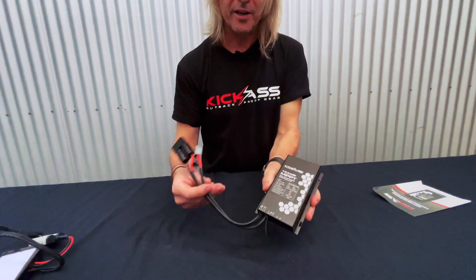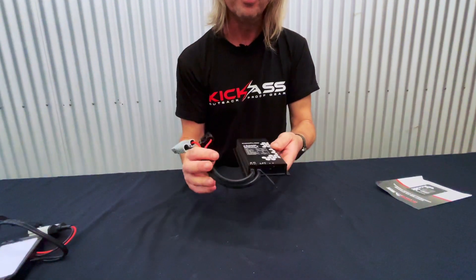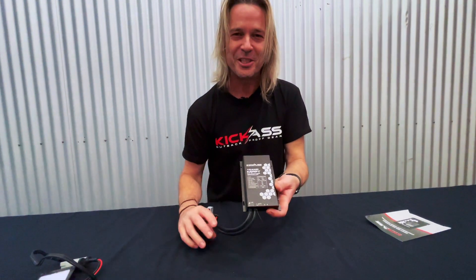You can stick it on the back of the panel, lay it on the ground, use the Anderson plugs — it doesn't really matter. It's virtually indestructible. So do yourself a favor, get on the website and check them out. Cheers.